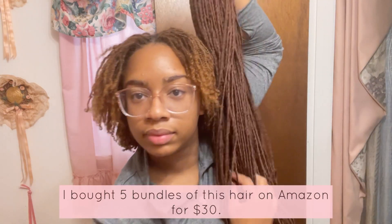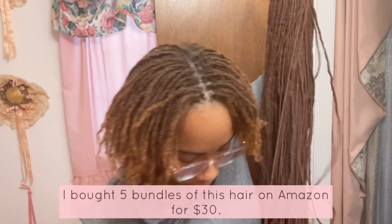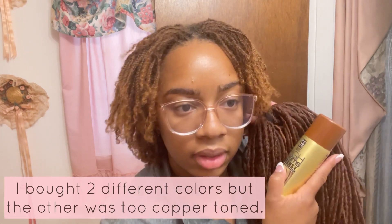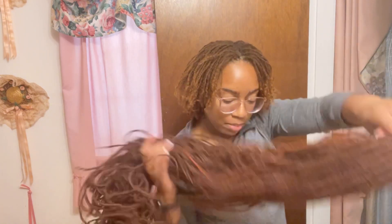We're in my auntie's bathroom. I want to do a ponytail for graduation — it's just hair that I got and it's a little darker than mine. I think this spray is going to work. I want to do a nice slick back micro lock ponytail.